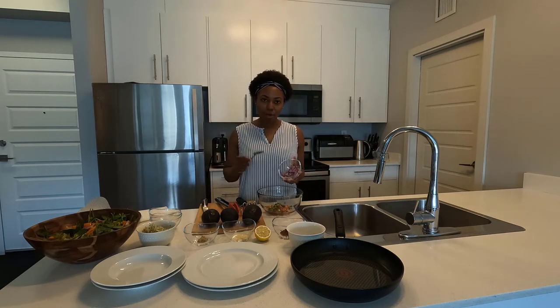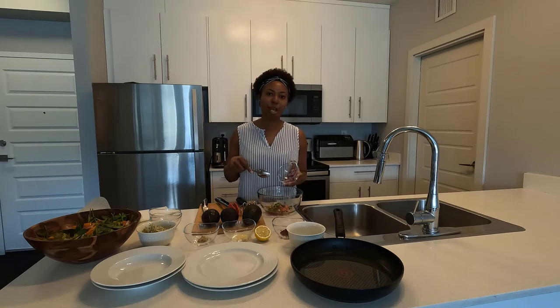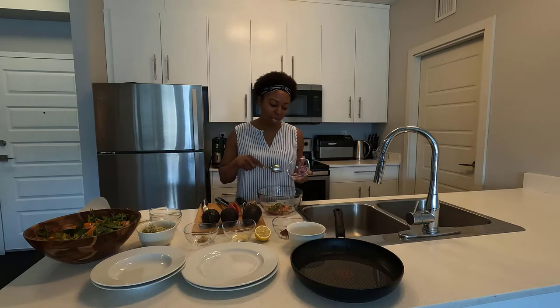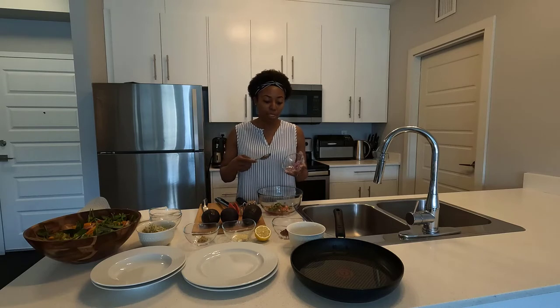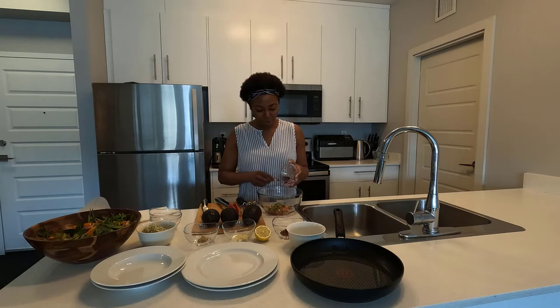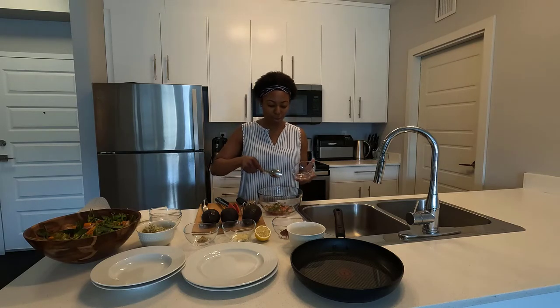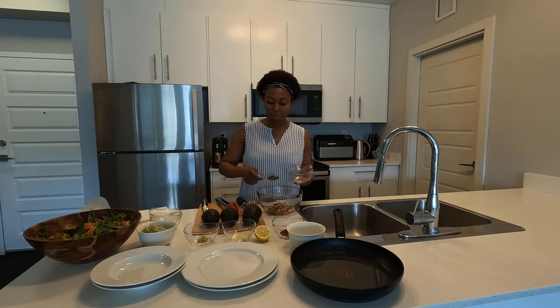I also have red onion. I love putting red onion in here because the more color you have, the more nutrients you have. All these ingredients are raw, so it's really going to have an impact when you eat it. Having raw vegetables made such a tremendous impact for me — we'll talk about that a bit later.